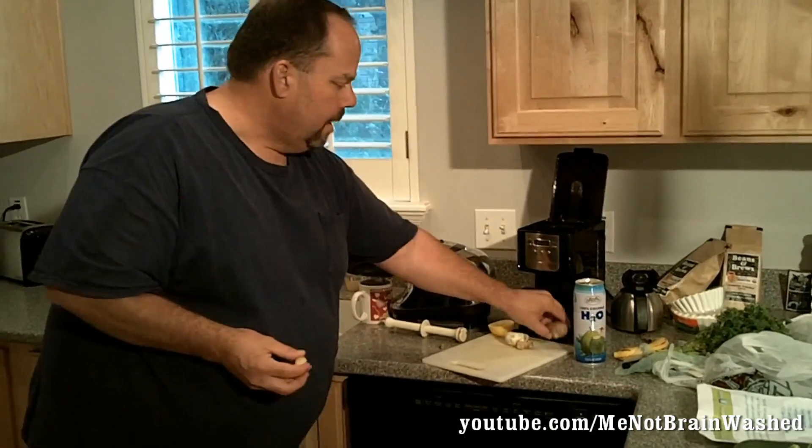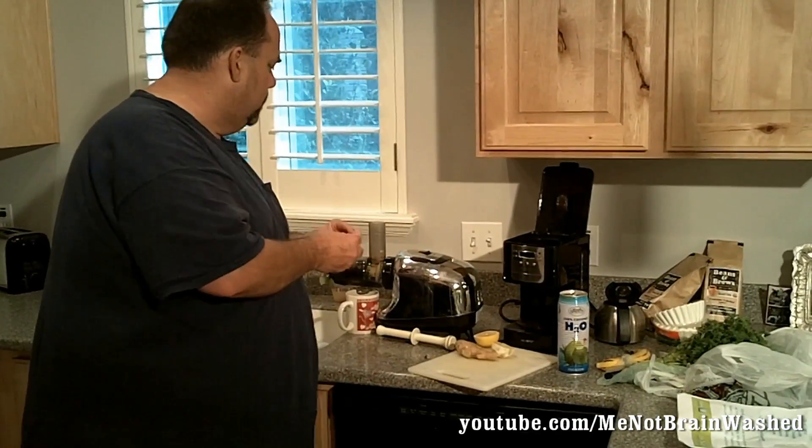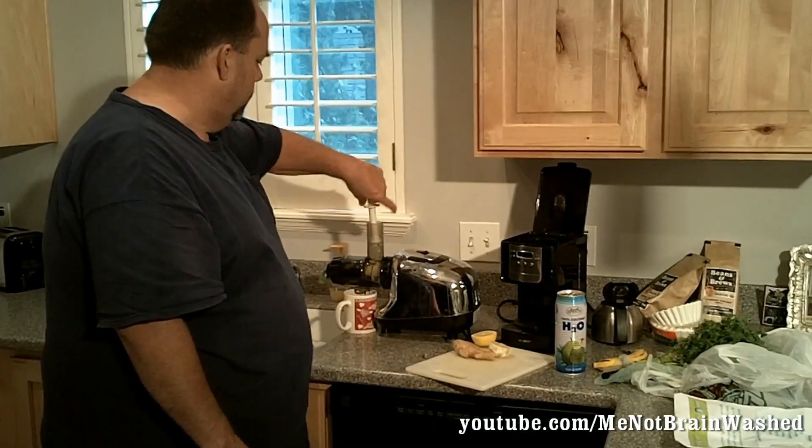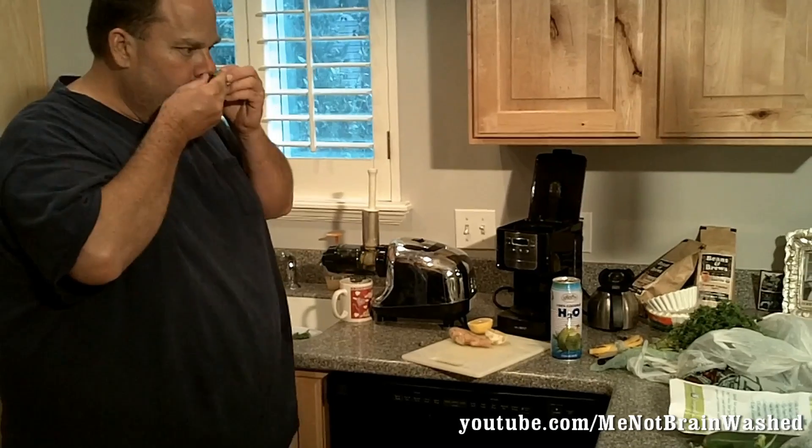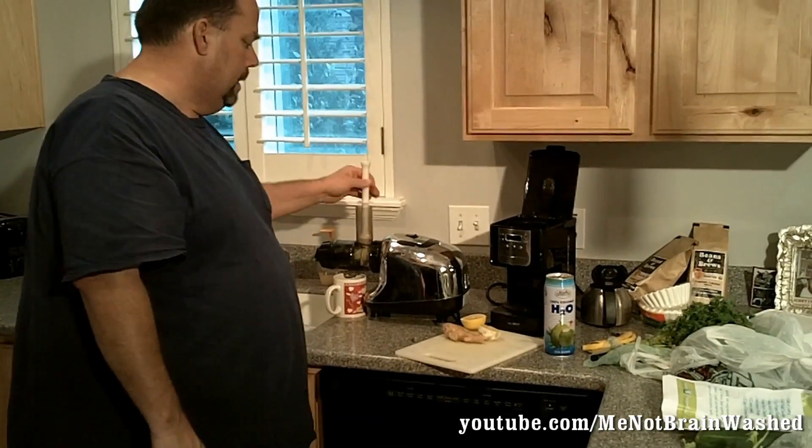Next, we're going to do some ginger. I have a piece of ginger — the recipe just calls for a half inch of ginger — so I'm going to put some ginger in there. And here it is coming out the end: we have some parsley, some cilantro. But I'm not going to eat that.